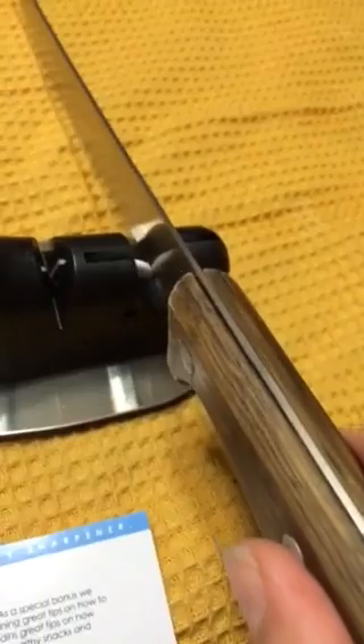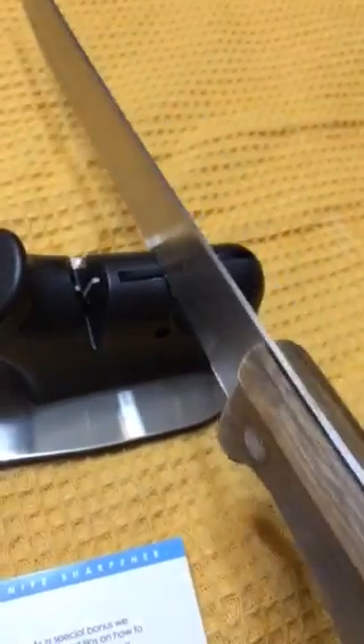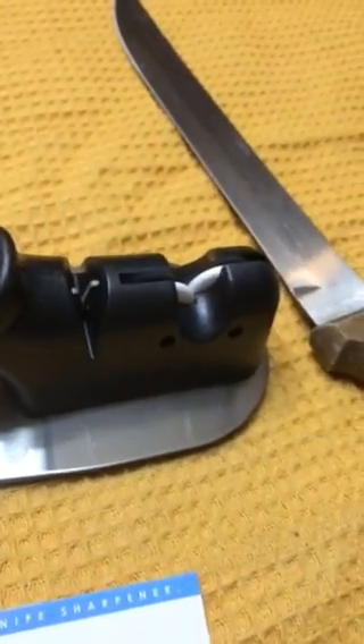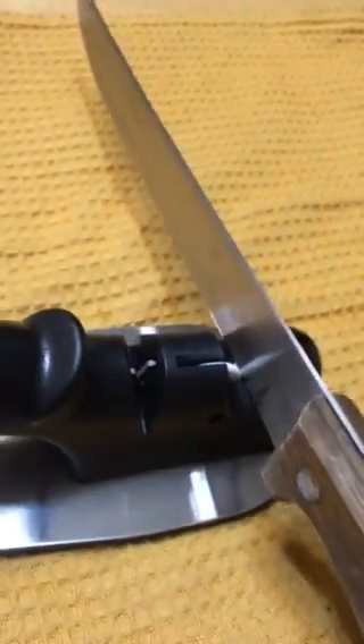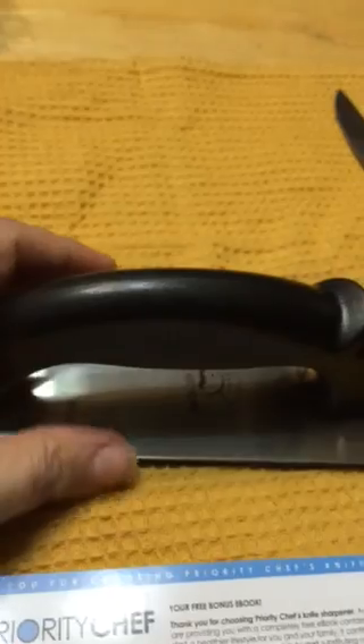Step two is to hone your knife. You're going to pass it through five times, which is going to finish the blade sharpness. You can also do this once a week, in between your full sharpenings every couple of months, going through the honing process five times just to keep your blade nice and sharp.